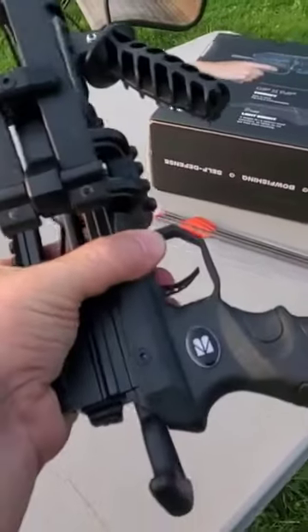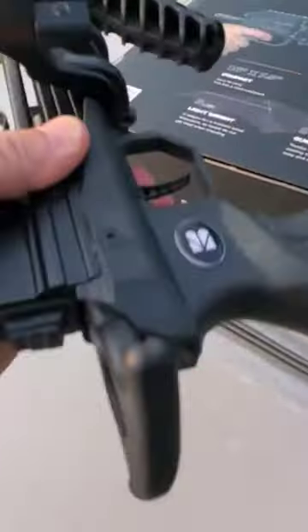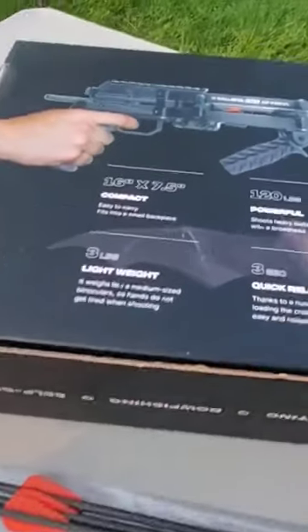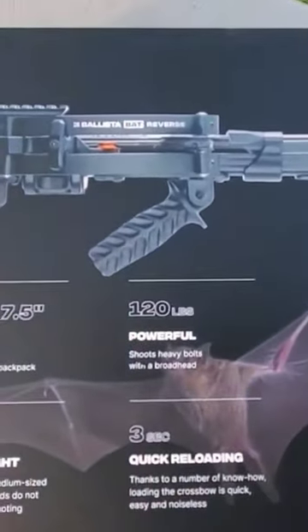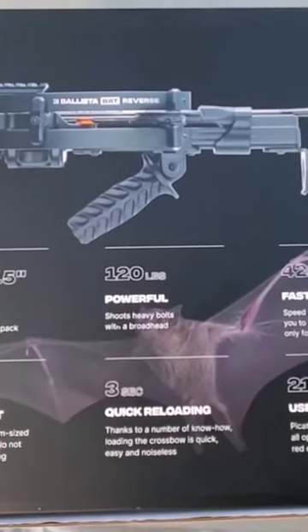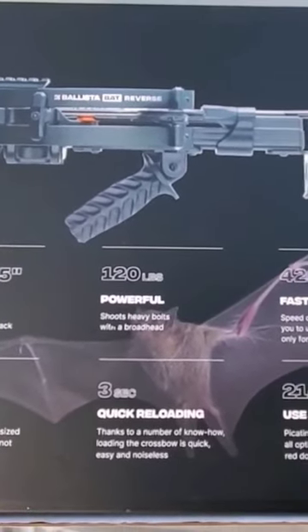I went ahead and finished putting it together while I was off. No scope or anything on there yet. Here's some of the stats for it. This is 420 feet per second, but that's using their super light test arrows.